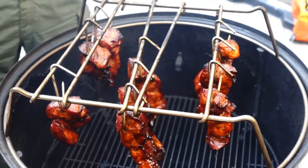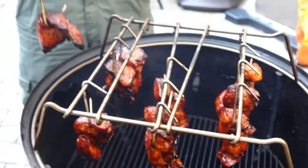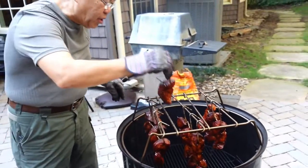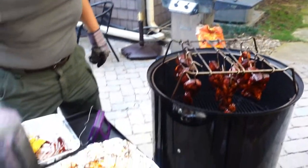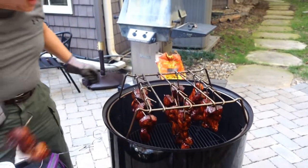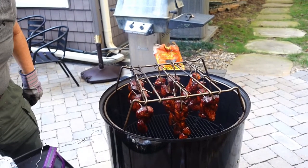It's so helpful to have these extra hooks. Most of these are from Hunziker. I'm going to leave them on for another 15 minutes and then we're going to call it done.